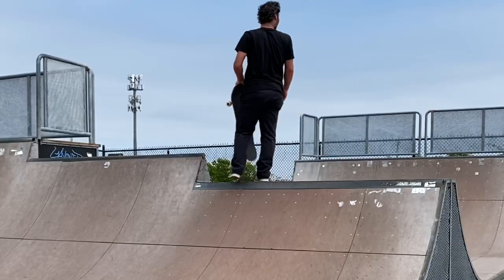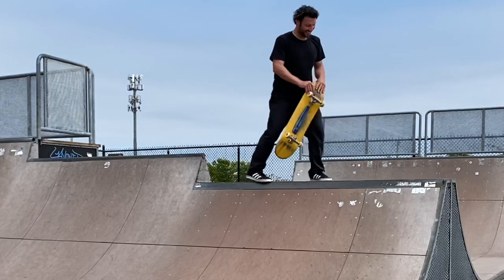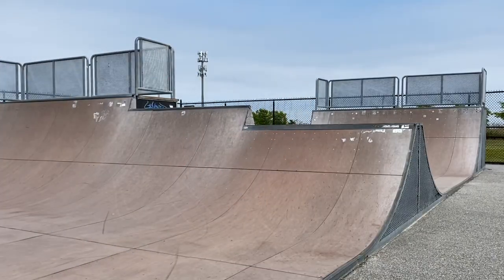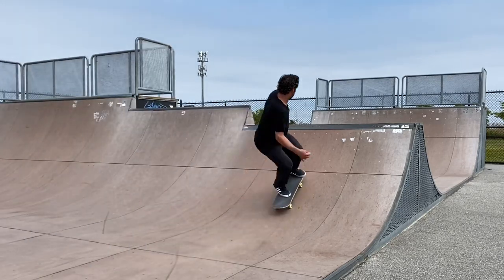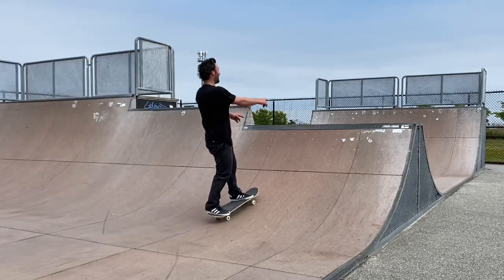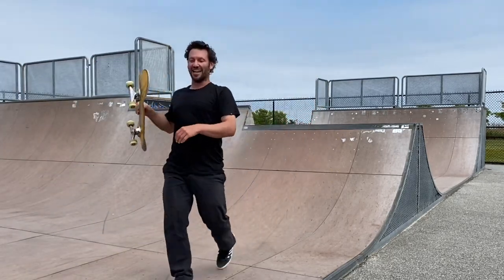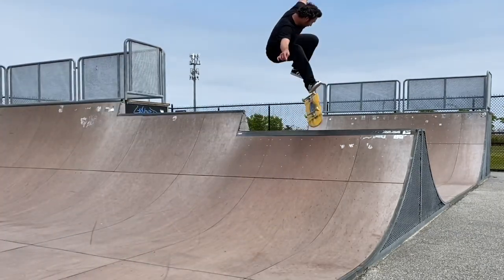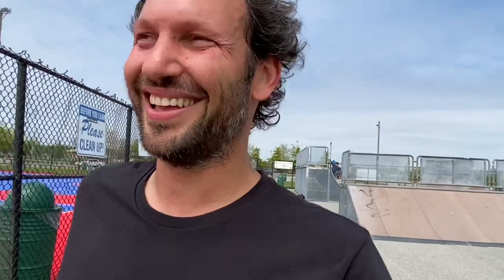Nice try — trying for an hour and a half. That one felt pretty good. There was a kid outside the skate park yelling at me — I don't know if you can see it, but he said 'you got it this try,' and I ended up sticking it and landing it!